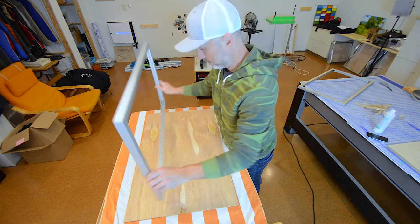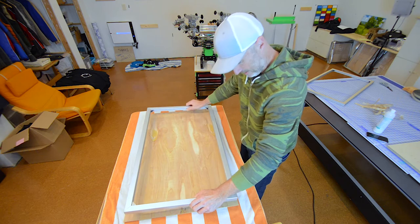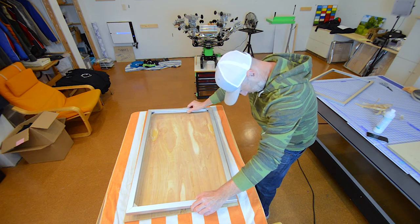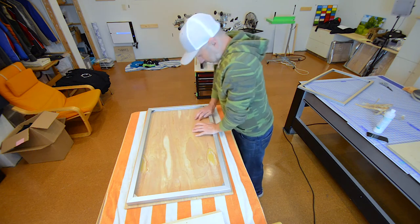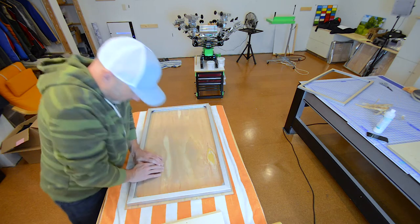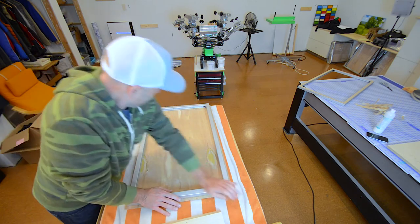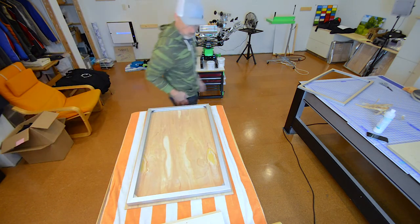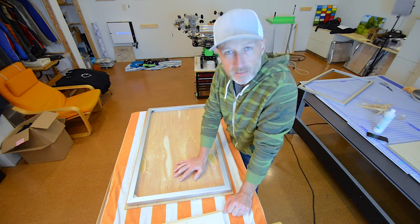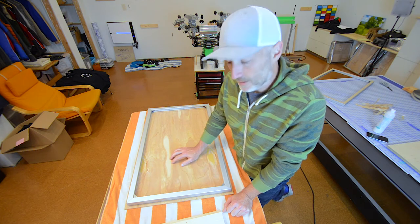I just basically try to do it by eye. After this step, I will write on the back the name of the painting, the number within the edition, and sign it.